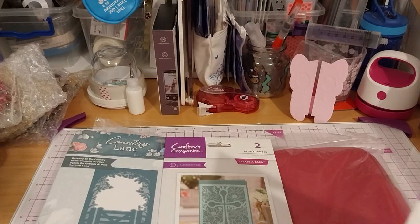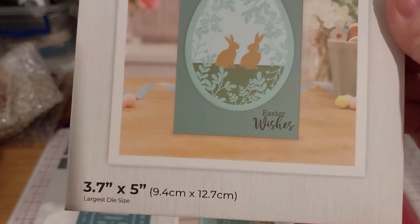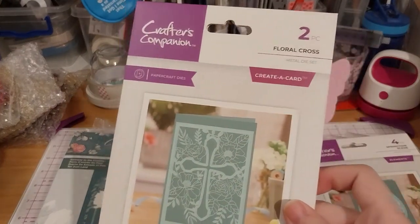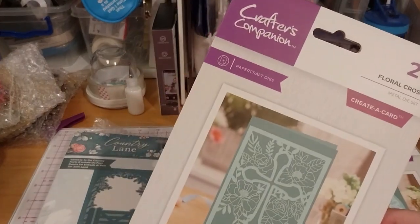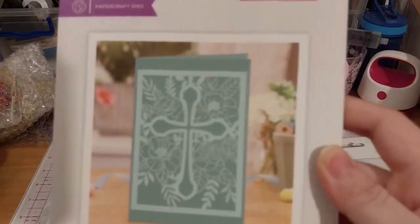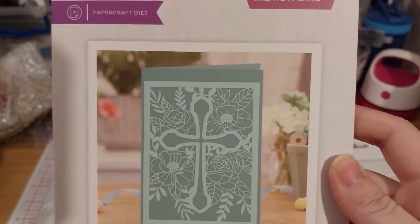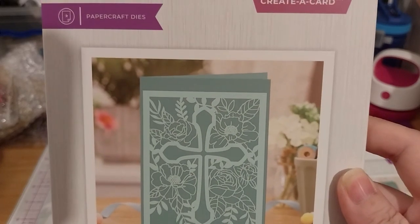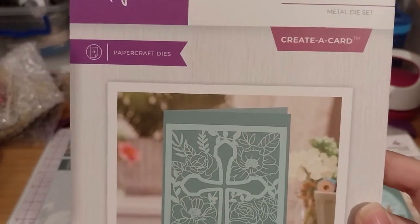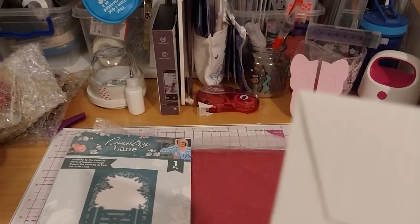I personally never really searched by code — I just type the name. It's 3.7 by 5 inches, so that's the height of the dies. Next up, we have the Floral Cross. This one and this one is $12.99, and that one was $9.99. Isn't that pretty? There are, I think, four different florals. It's like a rose — unless these two are roses and these two are the same flower.